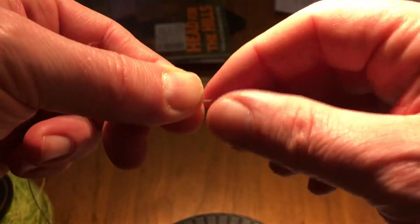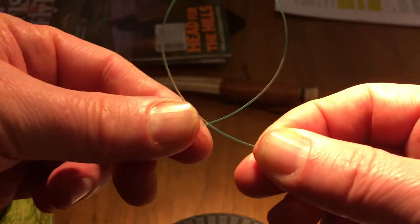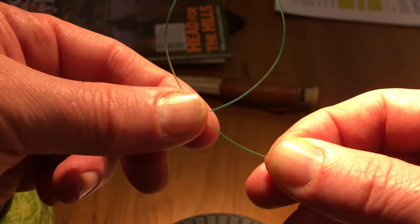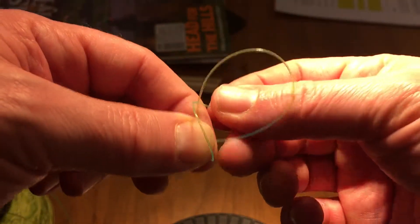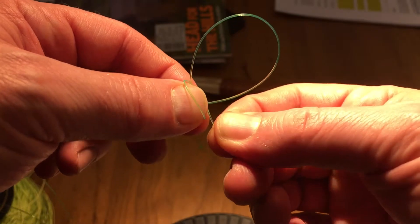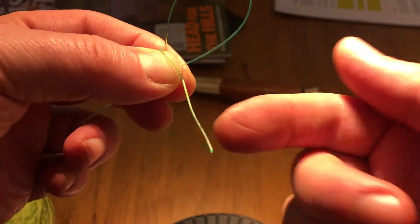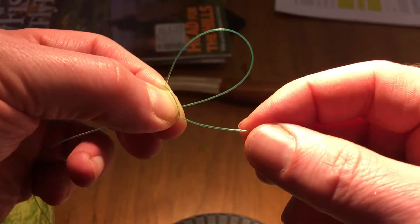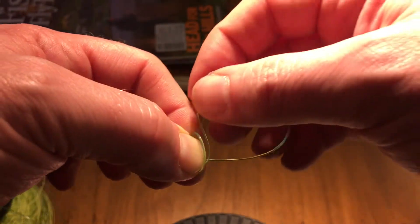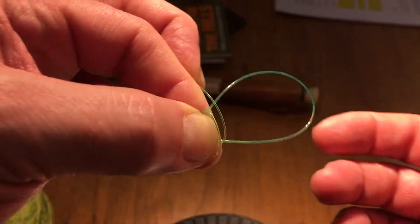Take the tag end, make a loop, and allow it to go in on the rear side of your main line. Then make another loop on the front side of the main line. The tag end comes out here, and you just take the tag end, pull it across in between the two loops, and lock it with your long finger.